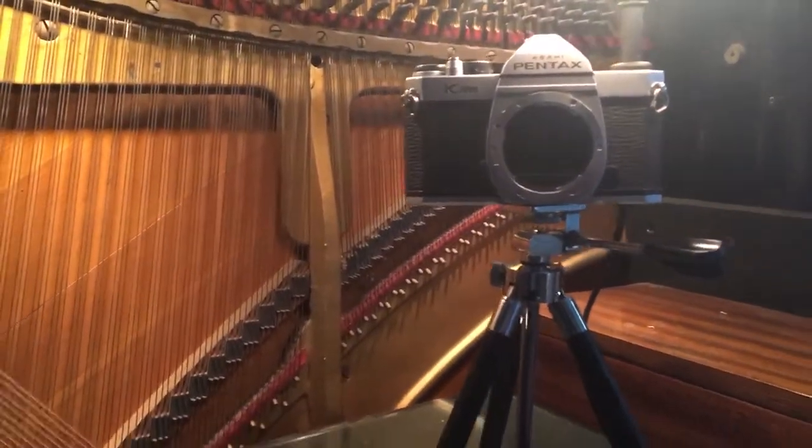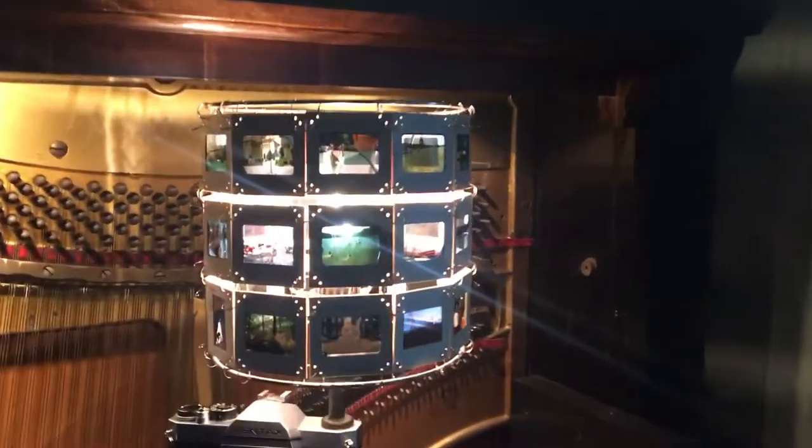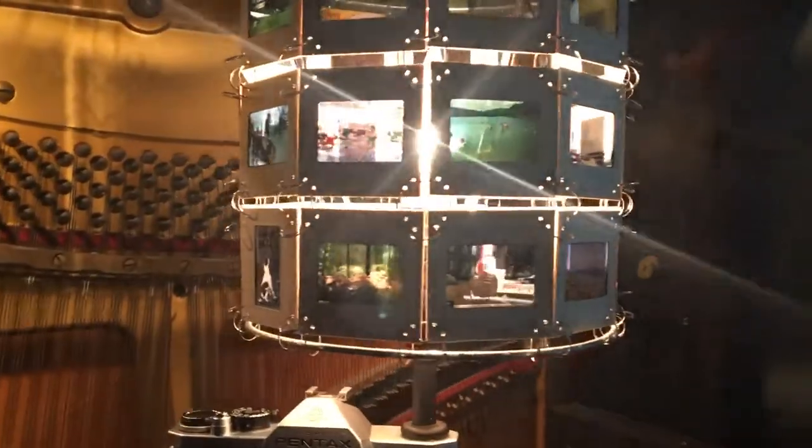It's an old 35 millimeter camera on a vintage tripod. The slides were given to me — they're from the 50s and the 60s.